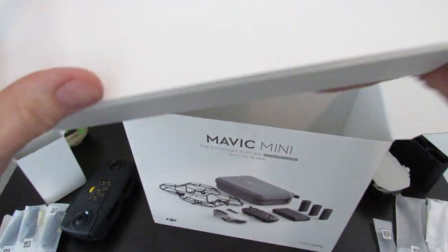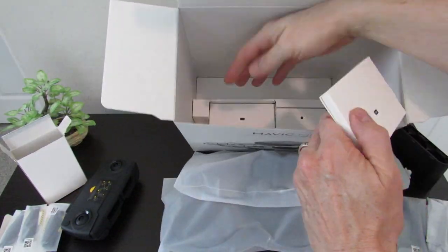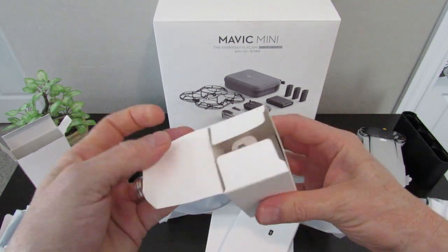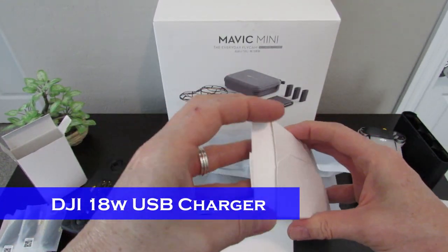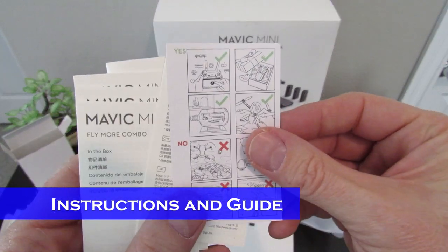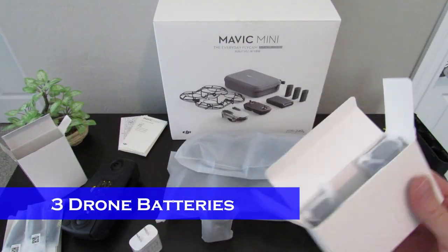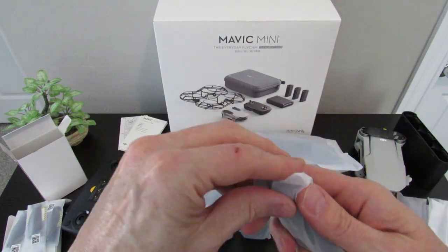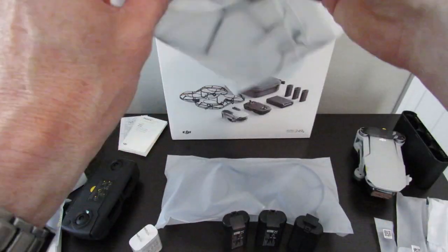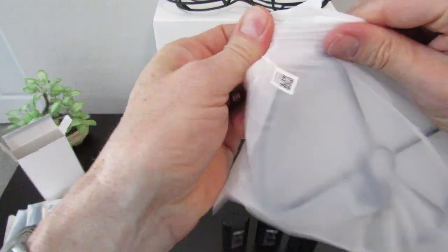Looks like there are a few more boxes. These look like the two propeller guards. This is the DJI 18-watt USB charger. Here are the instructions and the setup guide — the do's and the don'ts. Here are the three batteries. The two propeller guards look good, they look solid too, nice color.